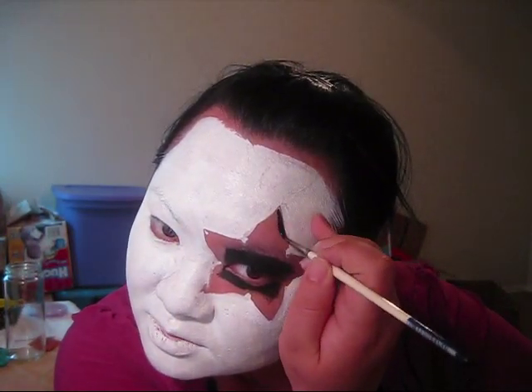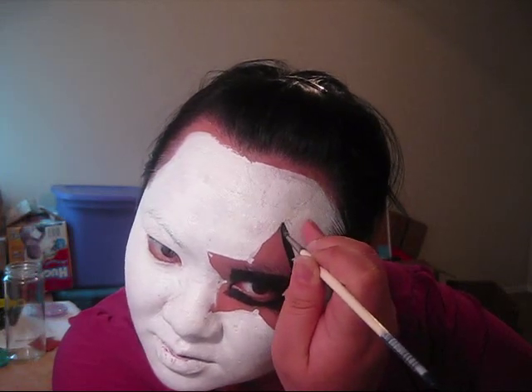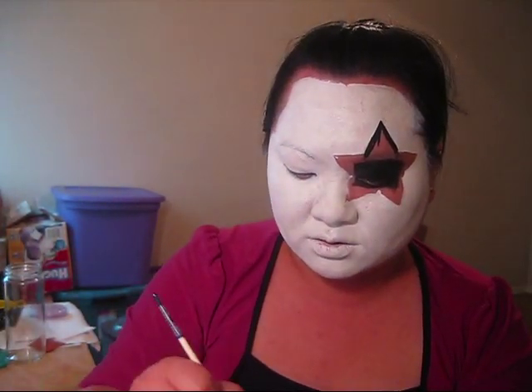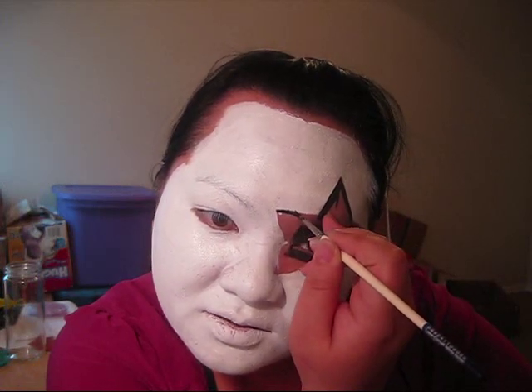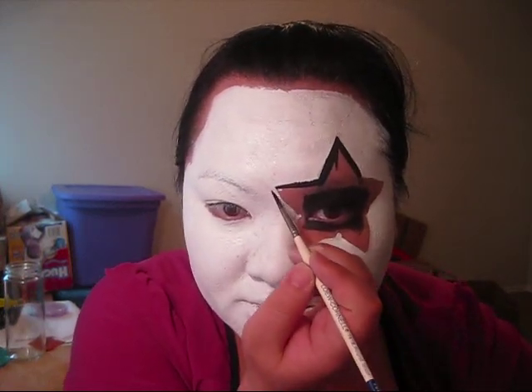First, you're going to outline your star, and you want really straight, crisp lines. So if you don't get a crisp line the first time, just go over it again with your brush. Now, when I did the Kiss party and I was using the grease paints, I still used a brush. The reason why is because it gives you a lot more control.